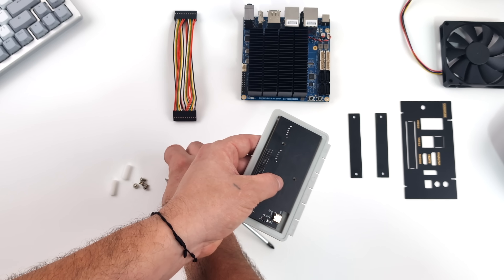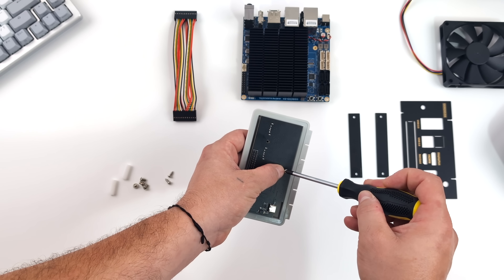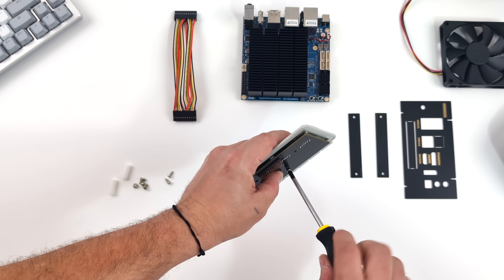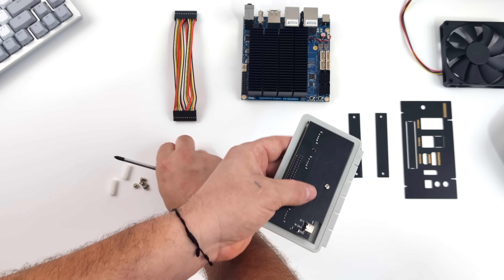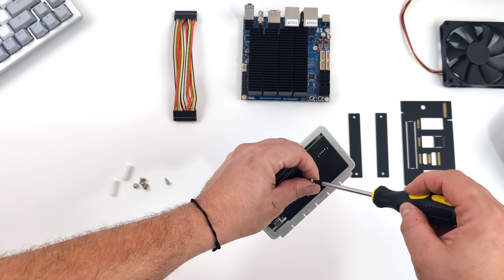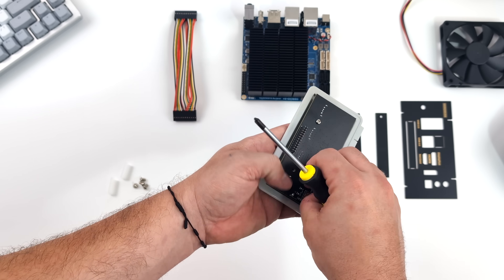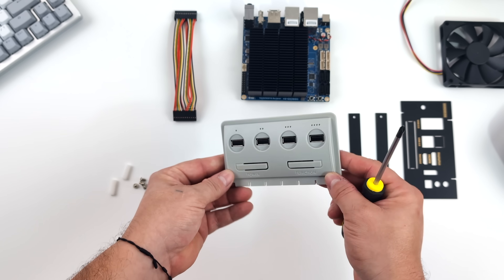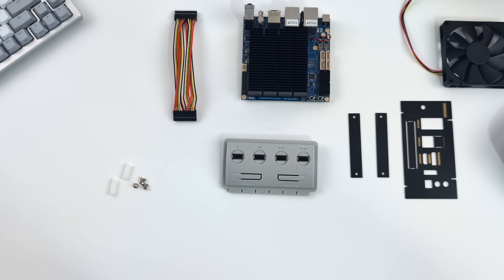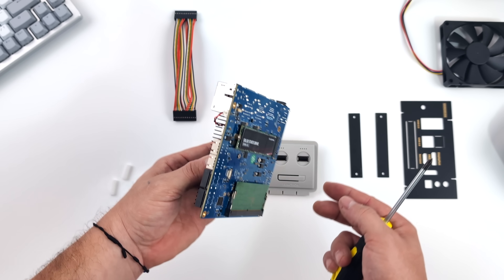Let's go ahead and get this thing together. First up I'm going to tackle the front IO for the USB ports — again this does have that GPIO connector, plus it's got USB Type-C ends so if you were using this with a different system it would work, you're just not going to get access to that function and power button up front. We'll use three of these screws to secure it to the front plate.